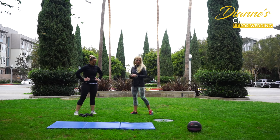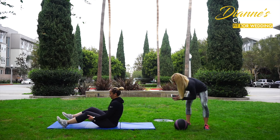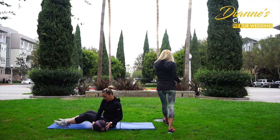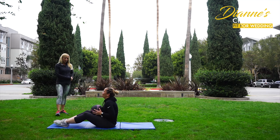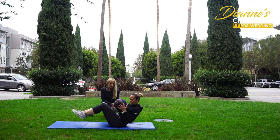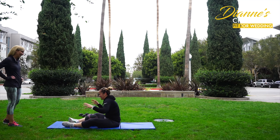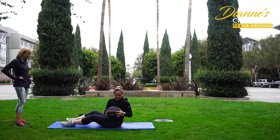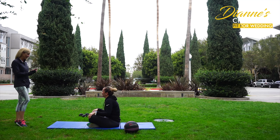Next exercise: Russian twist. The first time we did this we were using a 6 pound ball for 20 reps. This time, grab the 12 pounder and we're going to do at least 20 reps - counting every time it touches as one rep. That's 26 - six more reps than the first time, and double the weight. Your core has definitely strengthened a heck of a lot.